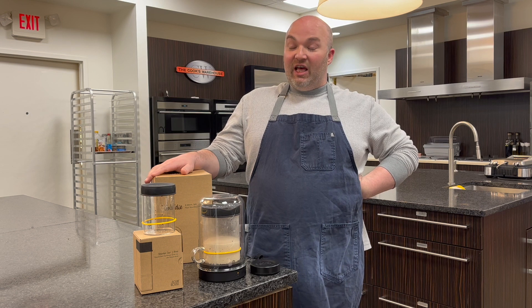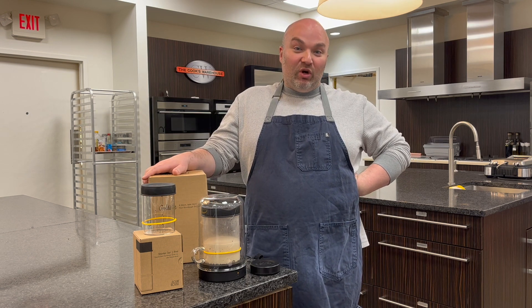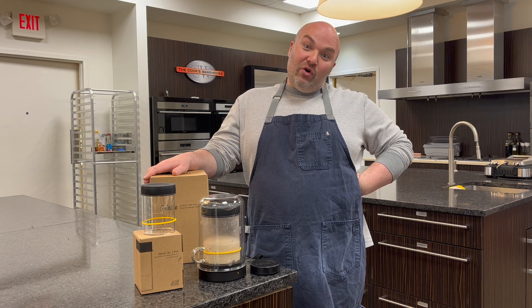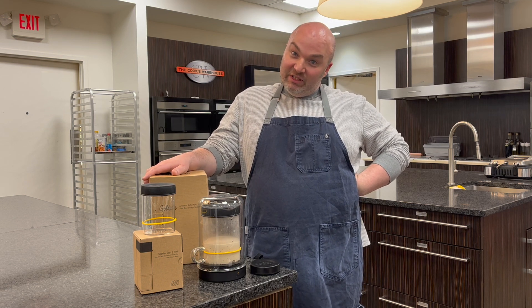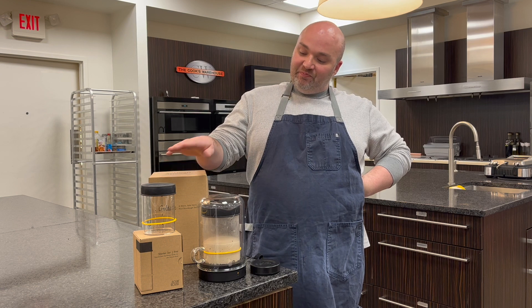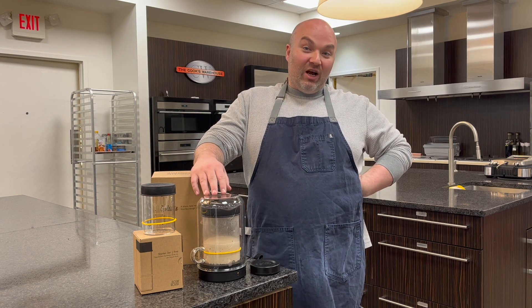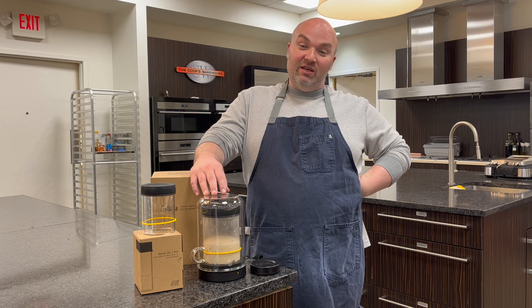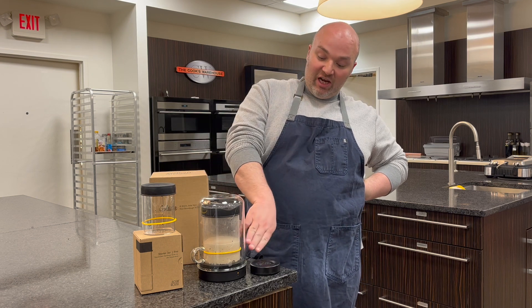It's something that I think is filling a great space in the market, especially for someone like me who is a sourdough addict. And anyone who is in the sourdough world, you know it's a lifestyle — it involves keeping something alive, and that is the sourdough starter.